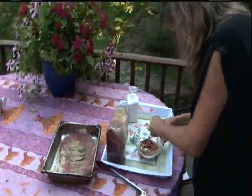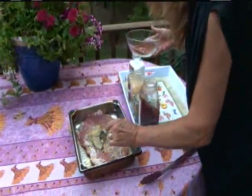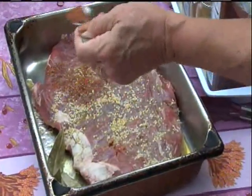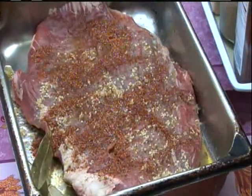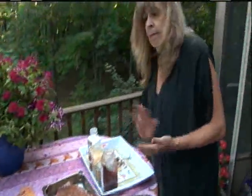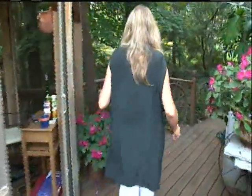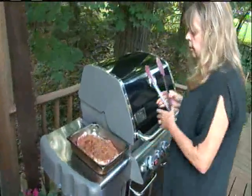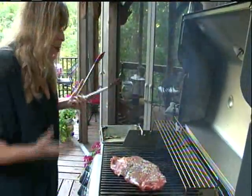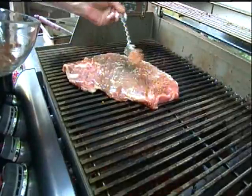Combine those ingredients, and then I'm going to get rid of the bay leaves and sprinkle half of this spice mixture on the flank steak. We'll take it over to the grill. I'm going to put it spice side down to sear those spices onto it, and while that's happening, I'm going to sprinkle on the remaining spice mixture on the other side.